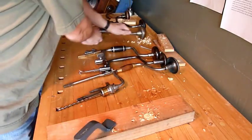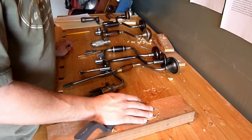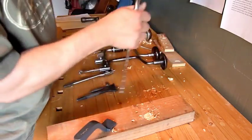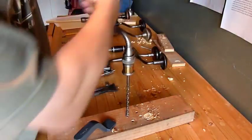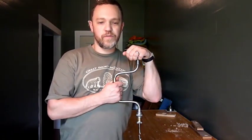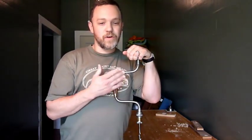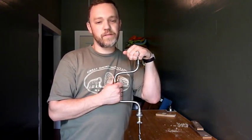One last advantage: unlike noisy drills, you get tons of power all while being quiet. You can actually listen to the radio while you work or have a conversation without having to yell. I regularly use a 140-year-old brace in my shop — try getting that kind of wear out of even the most expensive power drill.